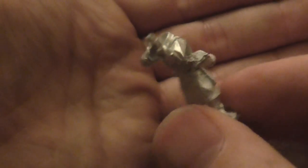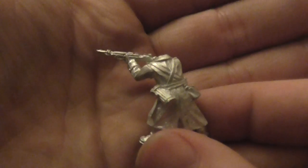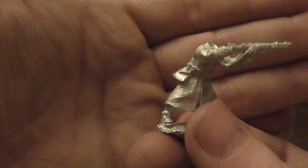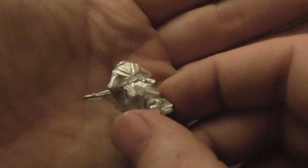You can see this one sort of standing there with his rifle. I do like the look of their models from Warlord — I think they're very good. Again, another gentleman just kneeling down with his rifle. Let's have a look at the back.